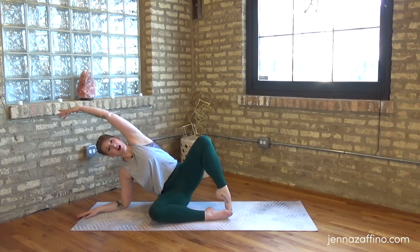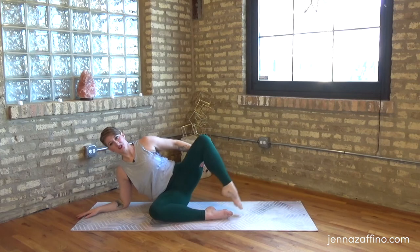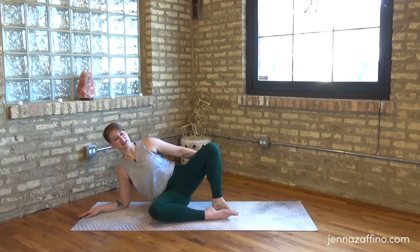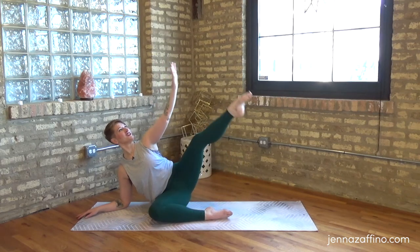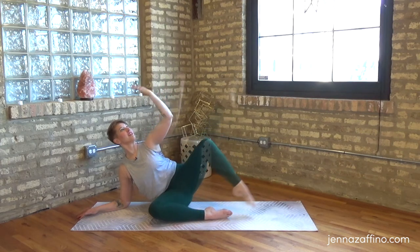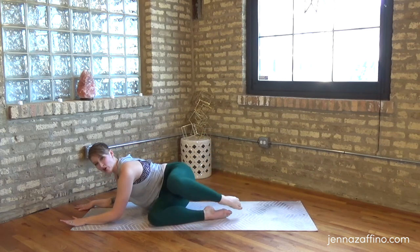One more - stretch it over. From here you can just reach that arm out long, or take it behind your head and extend, or hold on to the leg like we did on the other side. Extend - toe ball heel, extend toe ball heel. Let's bring it up, match the shape if you're ready, press up and out of that side. Extend - toe ball heel again, and two - look at my foot, so beautiful! Last one.